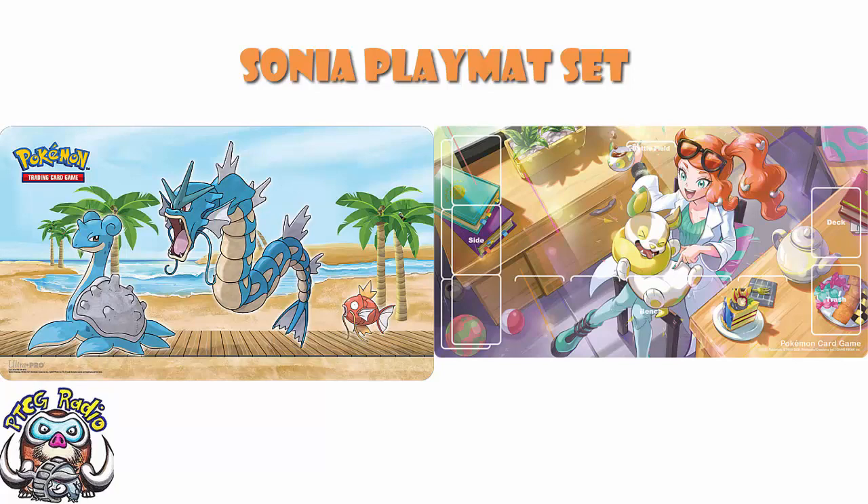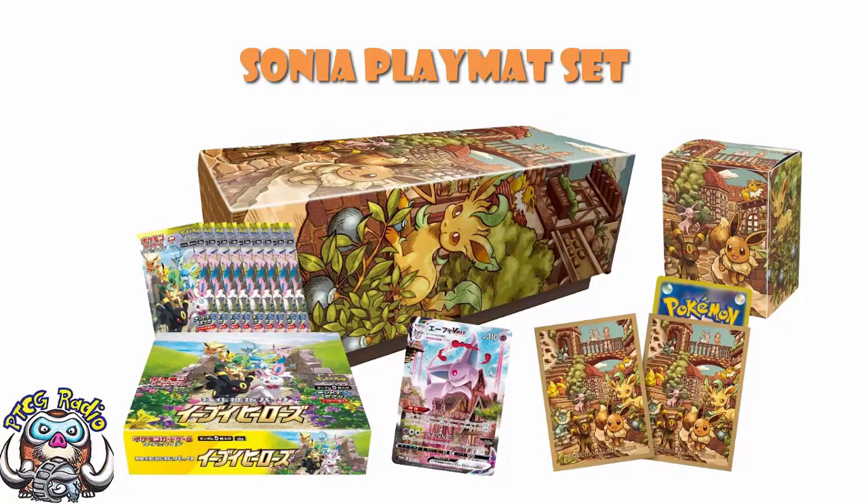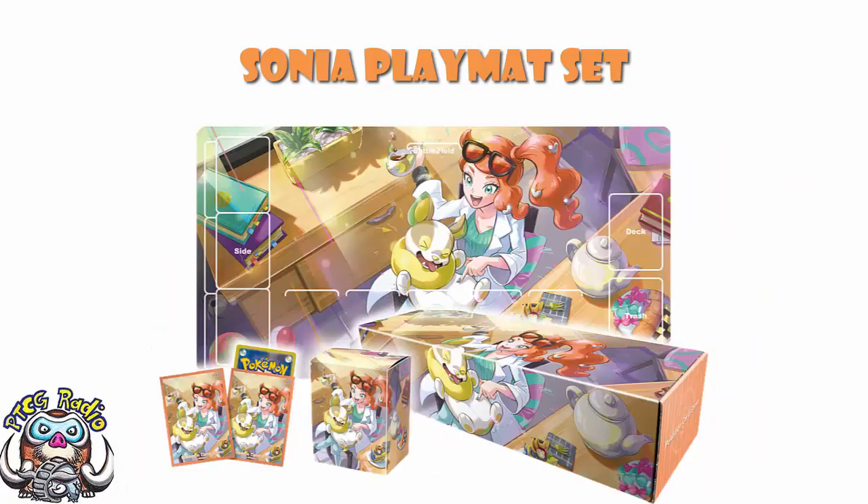If you are a fan of Sonya or Yamper, there are plenty of places to import these from — they can be picked up fairly easily. These products don't tend to be scalped like more exciting things; the Eevee Heroes Espeon box, for instance, was ridiculous to pick up at a reasonable price. This is not remotely the same. Honestly, I'm really glad there isn't a promo card in here, because with no promo it means this box will be fairly easy to pick up.